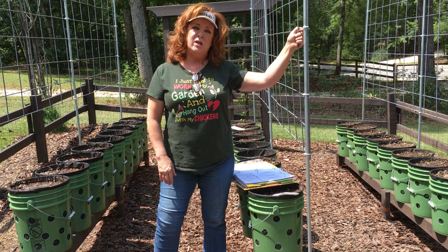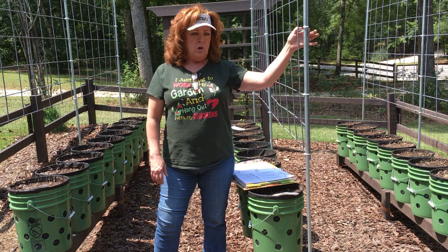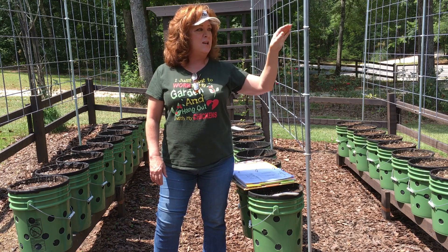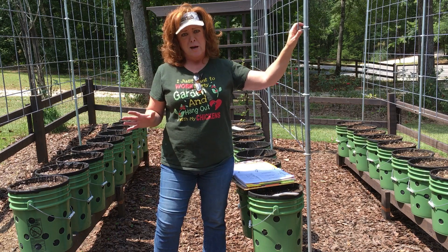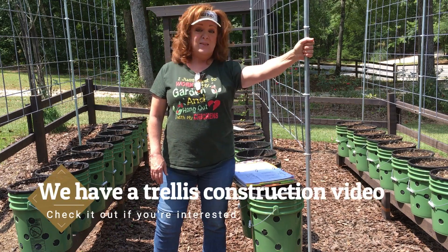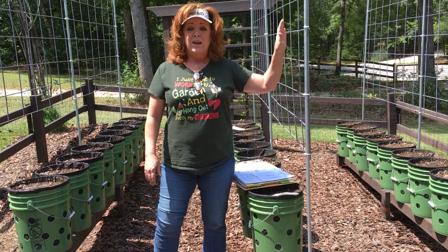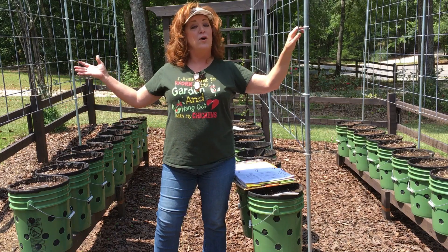Something to mention about these trellises: a friend of mine asked me, 'Well, those are metal — won't they burn the vines?' Interestingly enough, this is the heat of the day, which really is not a great time to be planting — I should have gotten out here early this morning. But they are not hot. It never gets hot. So it worked fantastically for all our spring climbers, and it will work great for the fall ones too.